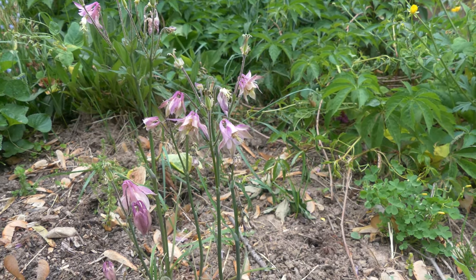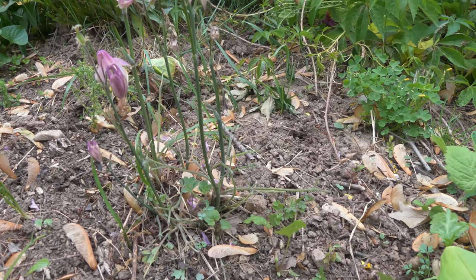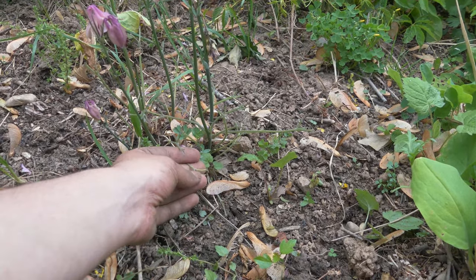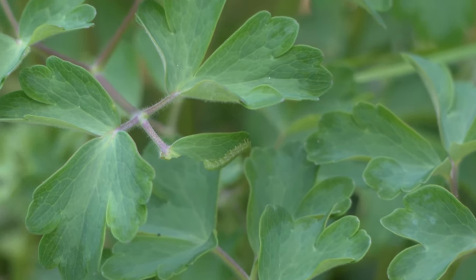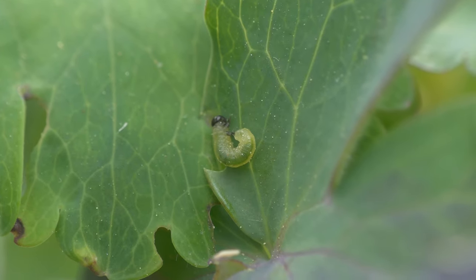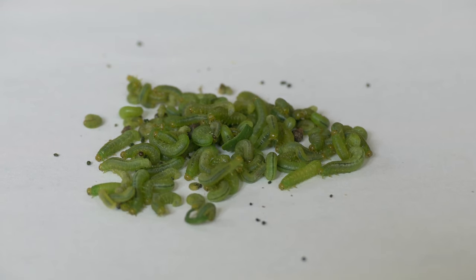Columbine is a wonderful flowering plant to have in the garden, but one day you might notice that all the leaves have been eaten off of it. On closer inspection, you might see caterpillar-like larvae crawling all over the plant, and if you pick them all off, you might count more than 100.